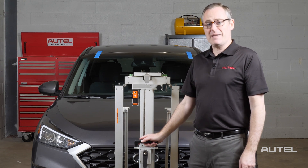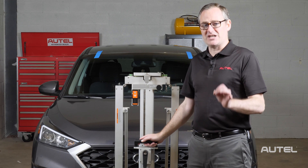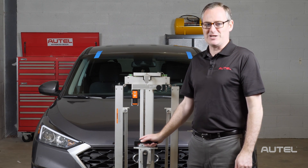Today, we're going to take a look at the MA600 Portable Calibration Frame, which was designed with mobile technicians and glass shops in mind, and find out just how easy it is to transport, set up, and use.